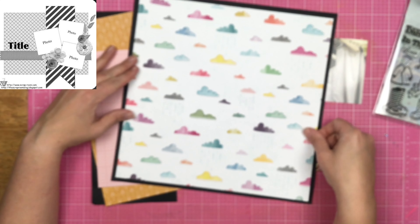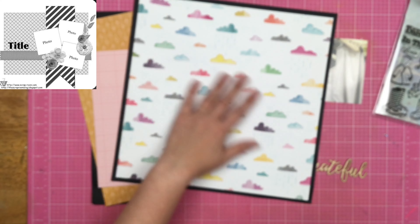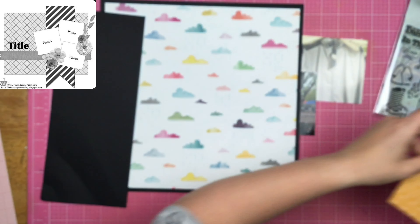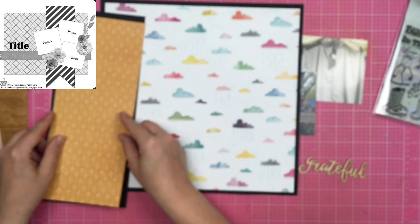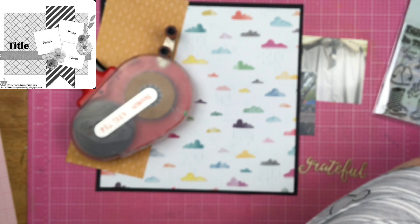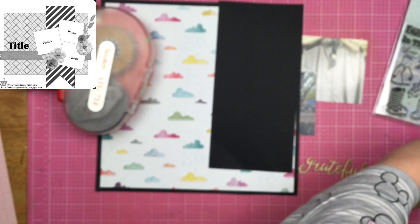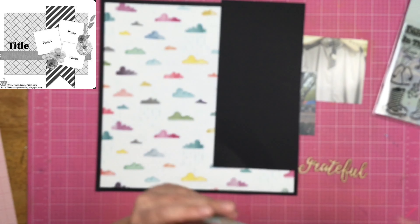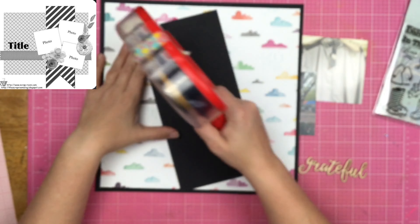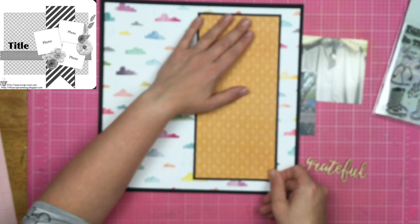I'm going to apologize in advance because the process portion of this video stays blurry the entire time. I like the way this layout turned out, and it is another layout finished for my 2014 'It's Never Too Late to Scrapbook It' album, and I still want to share it with you guys.